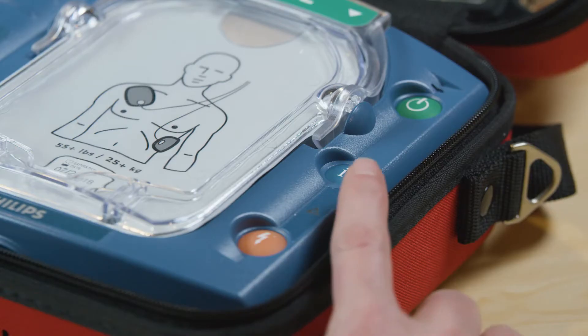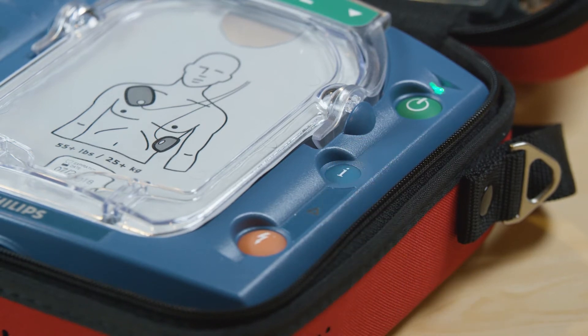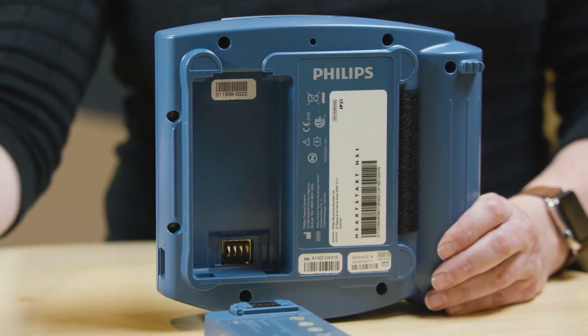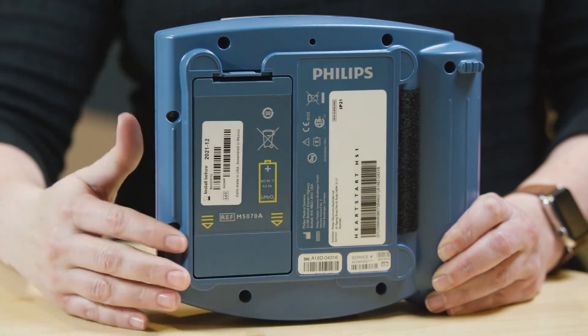Replace your battery when your device alerts you to a low battery and prompts you to insert a fresh battery. To change the battery, press this latch to pop out the old battery and slip in the new battery, pressing the top end down until the latch clicks into place.